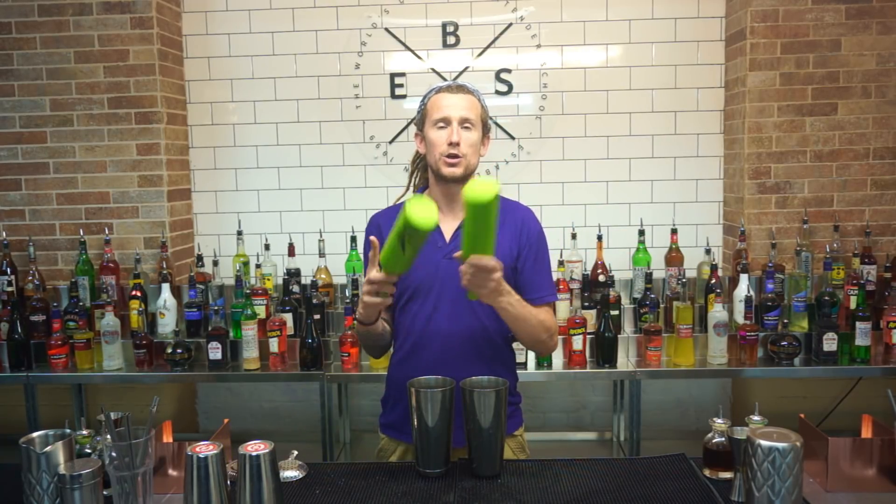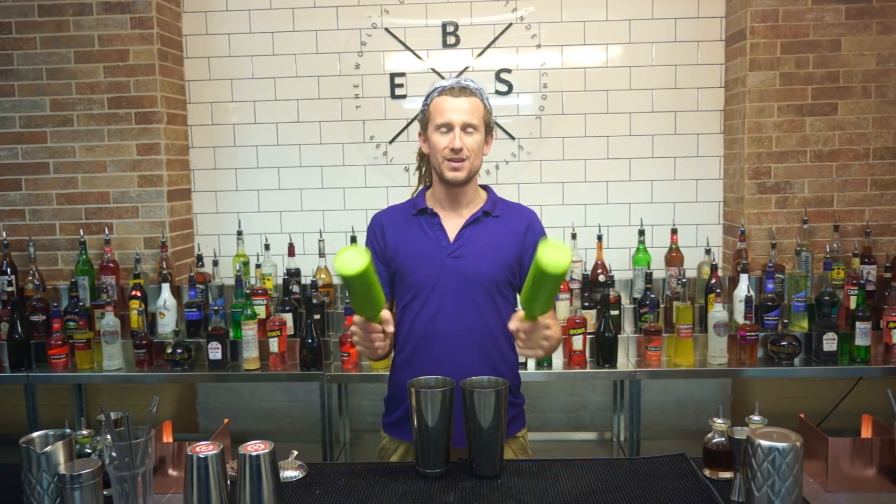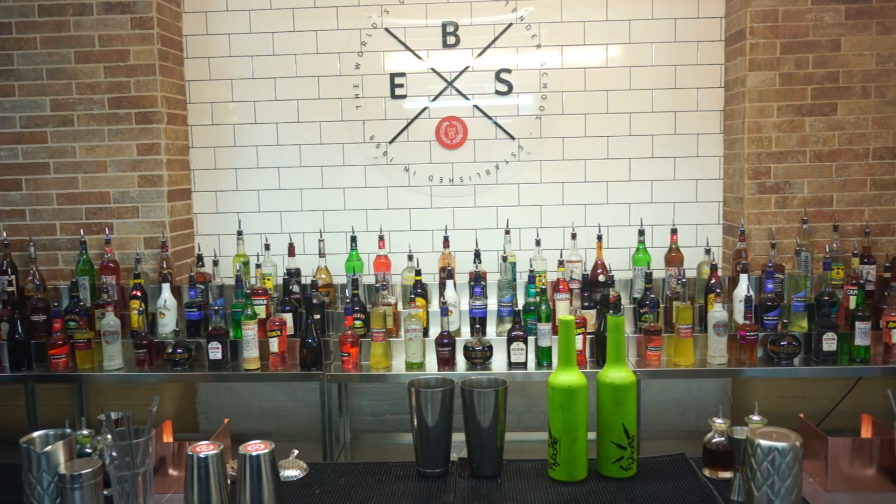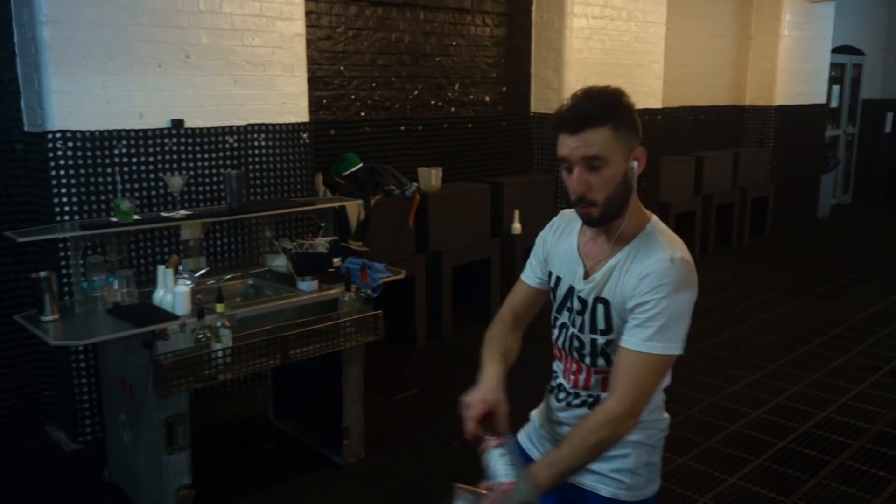They're not paying me to do this — I do genuinely think they're good bottles for practicing with. Now, if you can hear a noise in the background, let me show you. We're here down at the London European Bartender School and people come down to practice. We've got Mattia Guillermo practicing his routine at the moment, so that's why you can hear that. Anyway, we'll get moving on to the move.